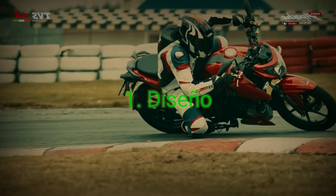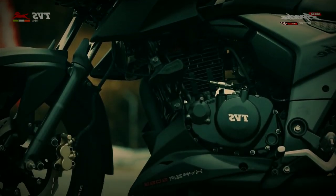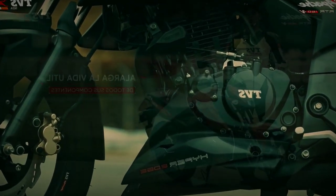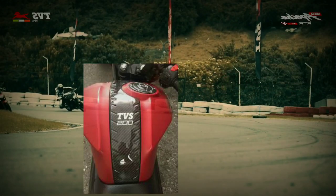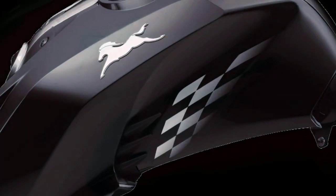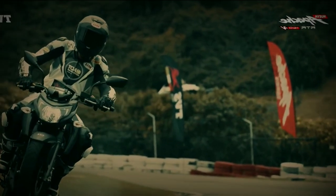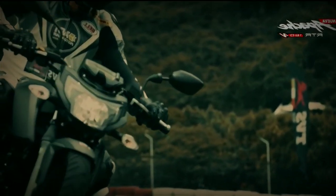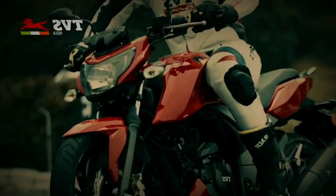En primer lugar tenemos el diseño. No hay mucho que decir en este apartado, tiene unas líneas muy definidas, perfectas para cortar el viento. También, así como en la 200, me parece muy interesante y le da un toque distintivo el tener la tapa del tanque hacia la derecha. Además, resalto que la 160, comparada con la 200, tiene unos vinilos en las tapas tipo bandera de carrera para hacerla un poco más distinta. Y lo que más resalta en esta moto es el sillín, el cual ya no viene de dos plazas. En resumen, tiene un diseño que la hace notar donde quiera que llegue.